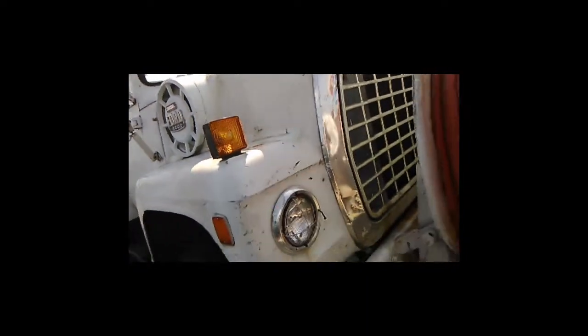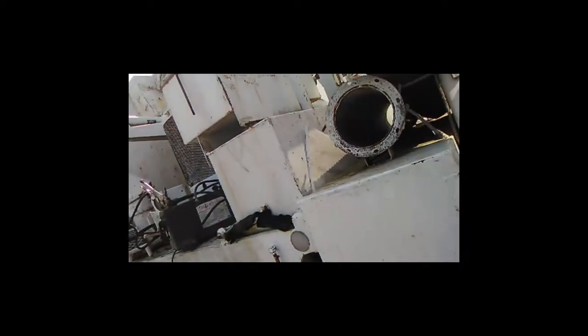Ford 8000 diesel — it's a decent running truck. You can see I got it going here. Here's my battery connections.